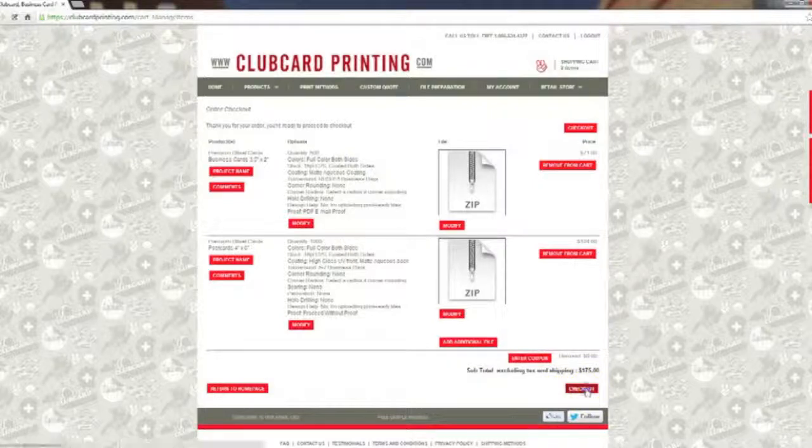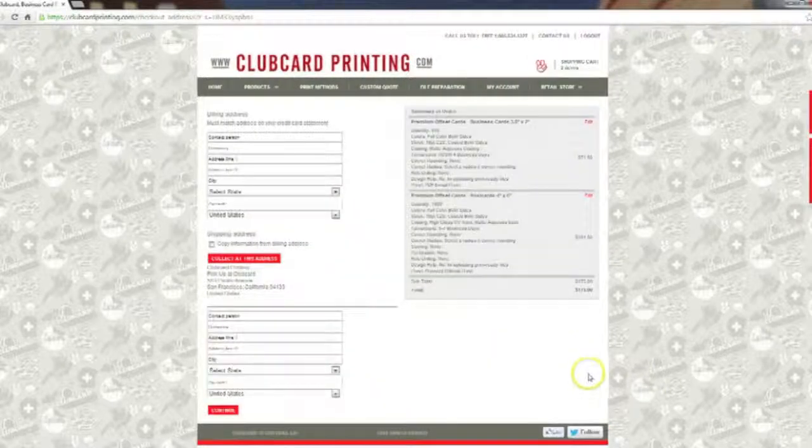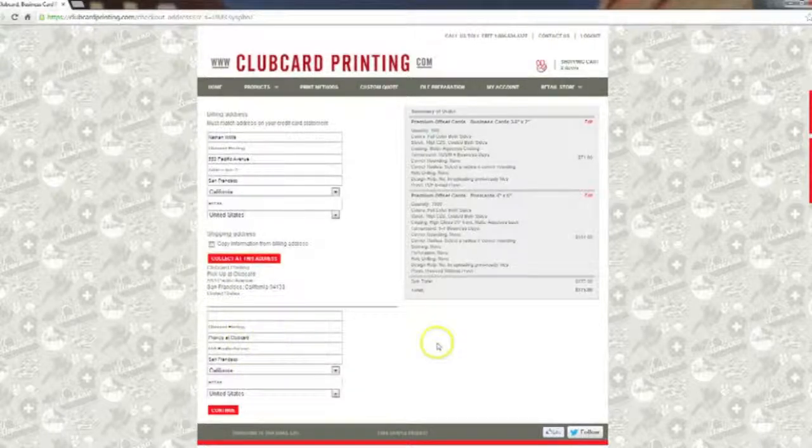Ready to check out now. After checking out, you're brought to a page where you can double-check all the options you've selected for your order and enter your billing and shipping information. Since we're going to be picking up this order, we'll click the 'Collect at This Address' button, which automatically fills in Club Card's address. If you have a shipping address you can enter it here, or click 'Copy Information from Billing Address' if it's the same. We'll click 'Continue'.